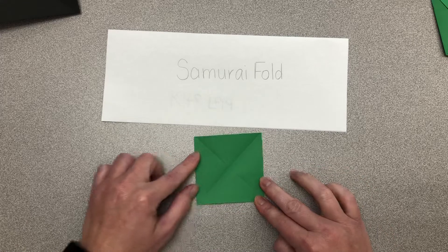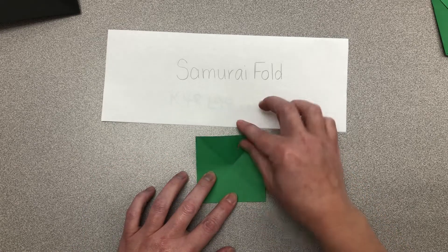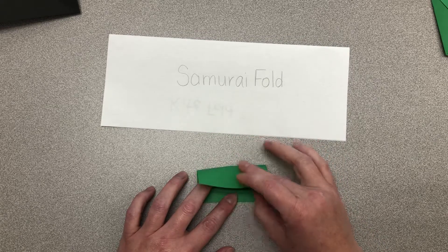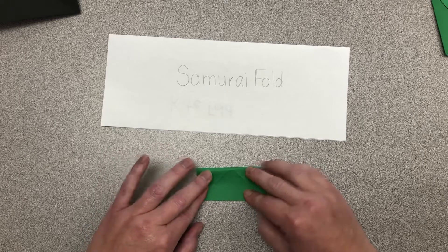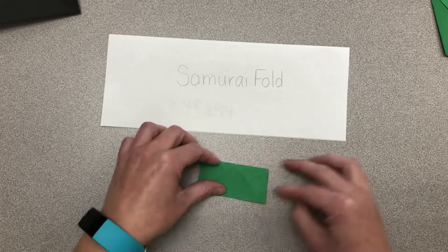Open it up and fold the top down so that the crease is running right across there. Make sure you match up your corners.